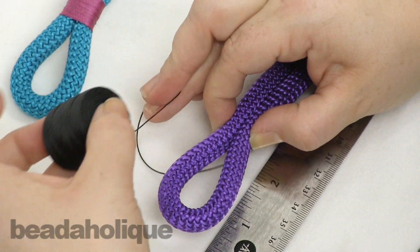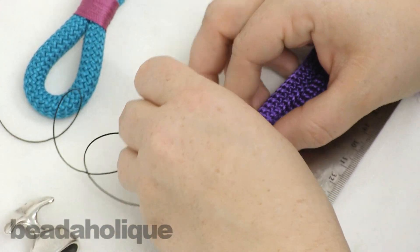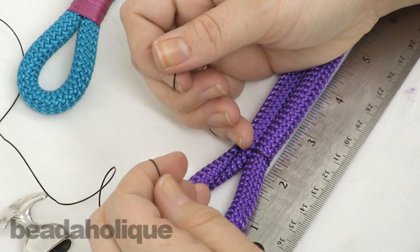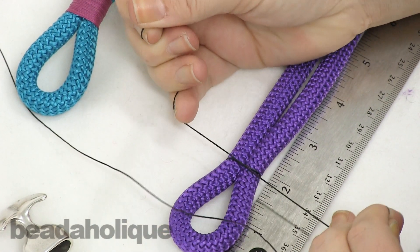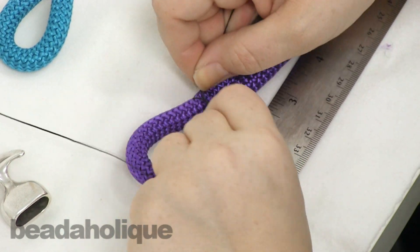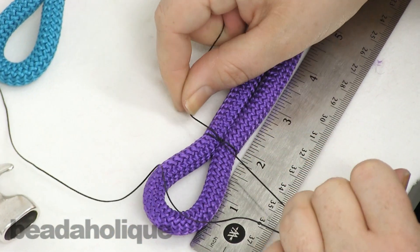Now I'm going to take my S-Lon and without cutting it, go ahead and mark off where you want to start your wrapping. I tie an overhand knot and pull it tight — it's about one and three-quarters of an inch, and I'm happy with that. Then I'm going to tie another knot, just up and over, not any special kind of knot, just to secure that into place.